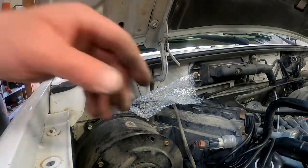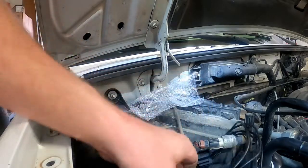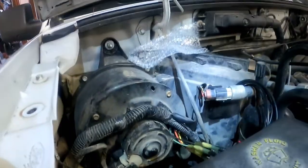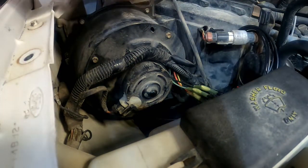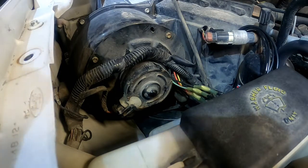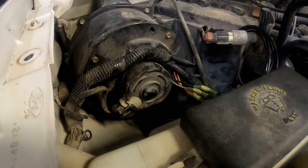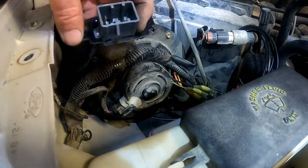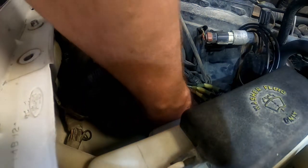Let that cool down a minute. While it cools, I'll move it off to the side and then install the new resistor. Should go in there just like that — those are still a little warm.